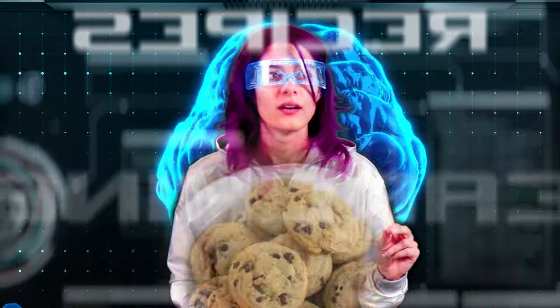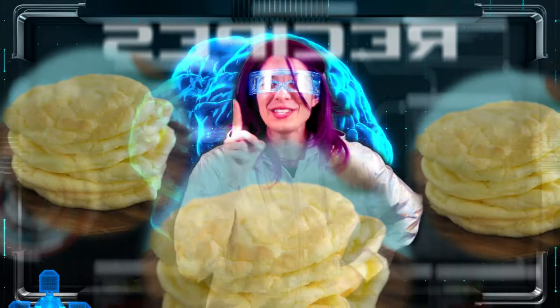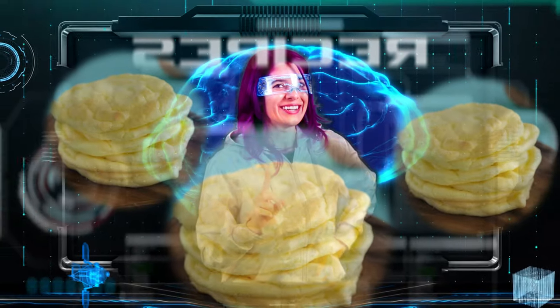Searching. Found. Cloud bread. Now this is what I'm talking about. Let's get started.